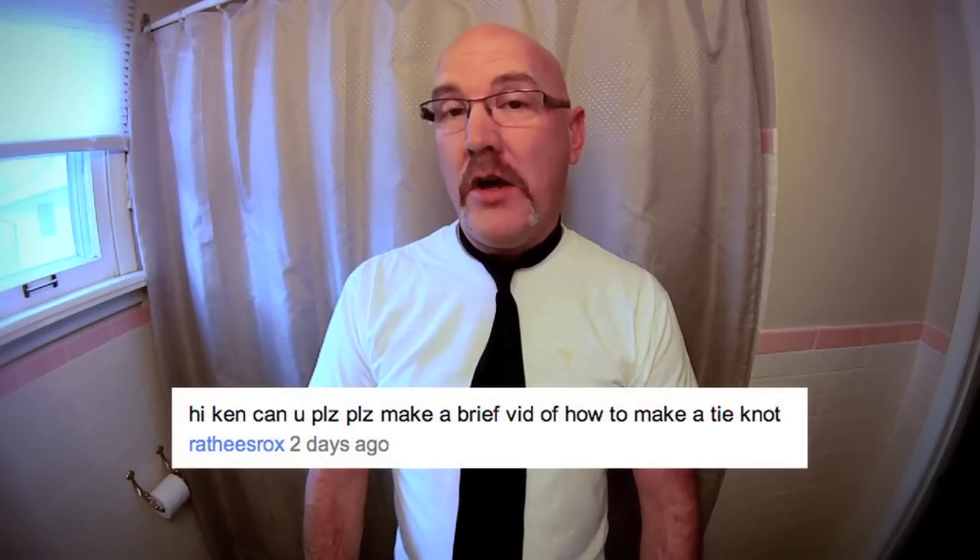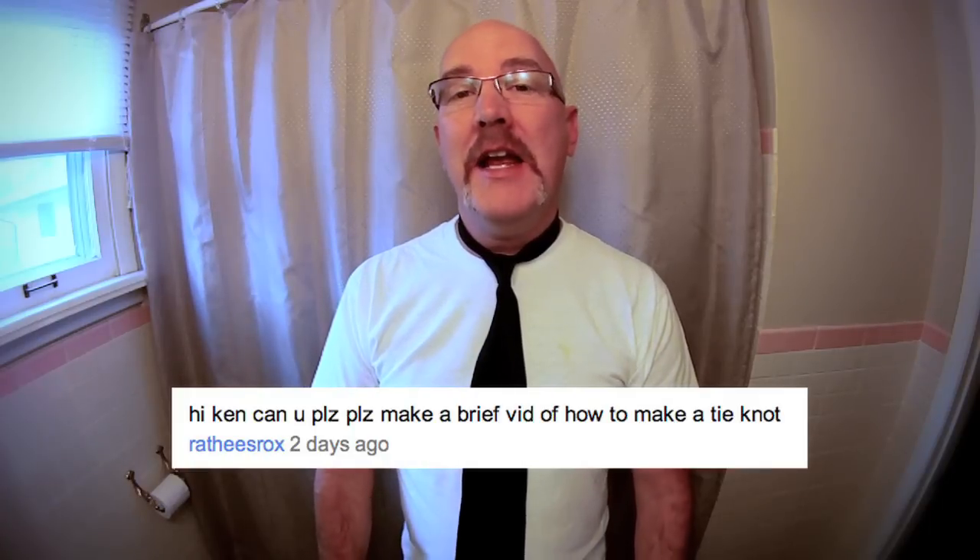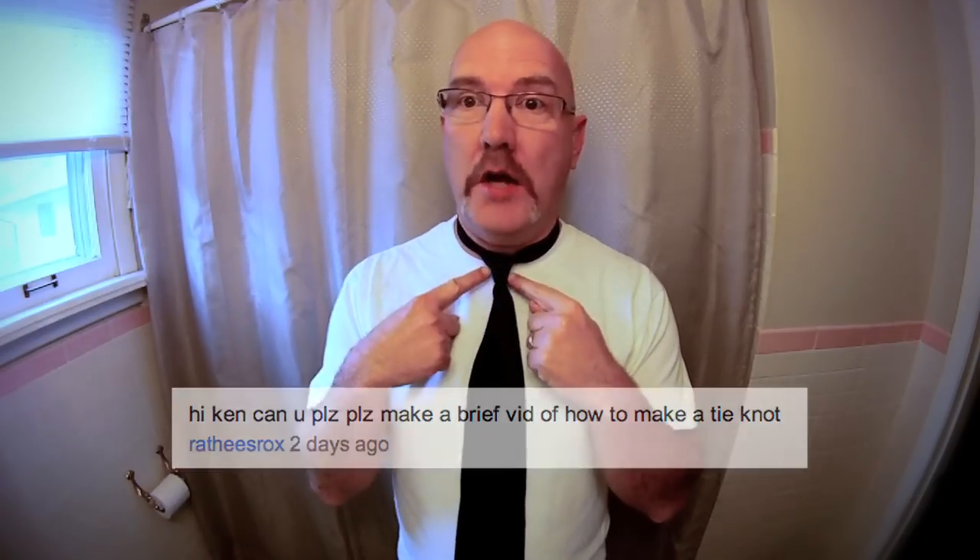Hey guys, it's Ken from KBD Productions TV. I had a request from Rathis from Rathis Rocks and he asked me, hey Ken, how do you make a tie knot? And today I'll show you how to do that.